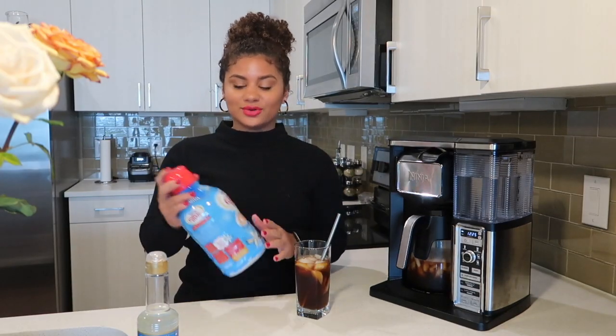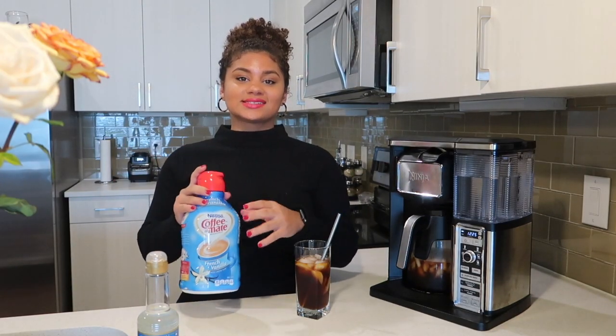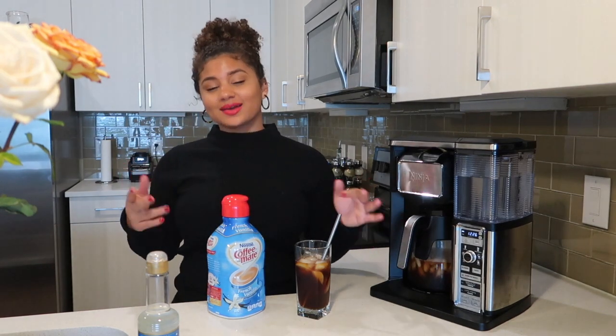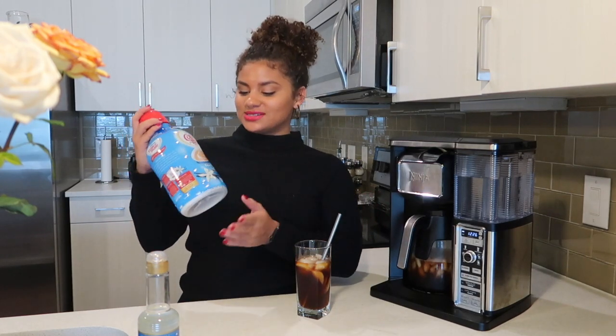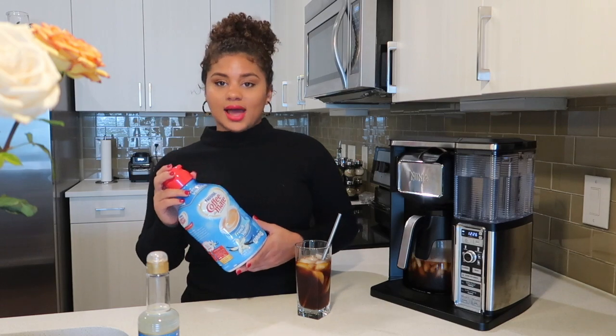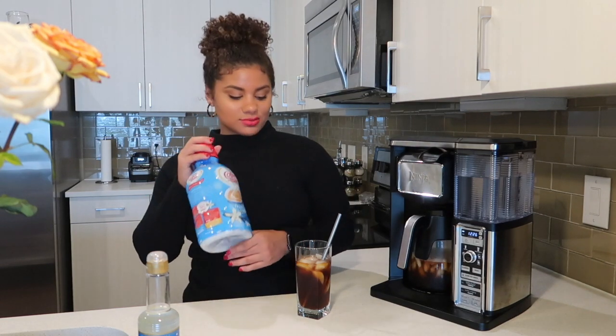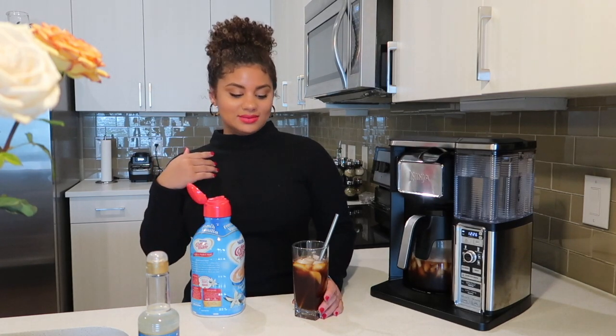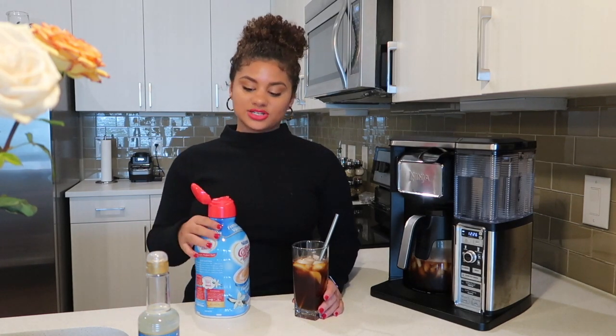One of my number one ingredients — which is what everyone always asks me about — is the French Vanilla by Nestlé Coffee Mate creamer. I get this from Sam's Club, which is a big department store for bulk items. I love this creamer and I've been using it for however long I've been drinking coffee. I just pour it in until I feel like it's enough — I don't measure it, but I know this is the creamer that does it for me.